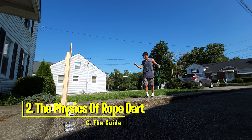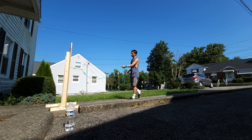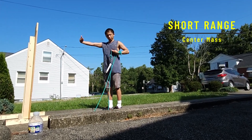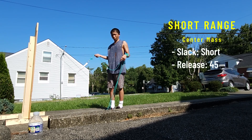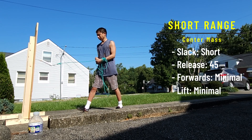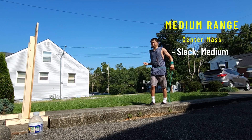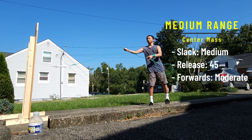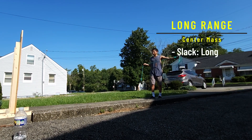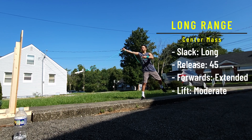I know, there was a lot of information there. So let me help you out by consolidating it into a nice little guide. For short range: short slack, released at the 45-degree release point, minimal forward movement, and minimal lift. For medium range: medium slack length, release at the 45, moderate forward movement, and minimal lift. For long range: longer slack, release at the 45, extended forward movement, and moderate lift.